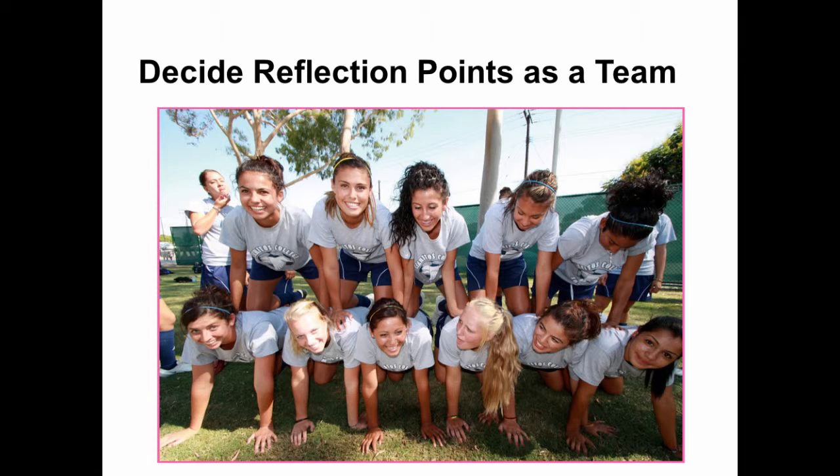In the end, when they receive your email invite to watch and reflect on their game video, you'll include the reflection points you decided on as a team. Here's an example: Let's try to identify the root causes of all the ball turnovers from our last game. Pause the video just before the turnover and let us know why you think the ball was turned over.